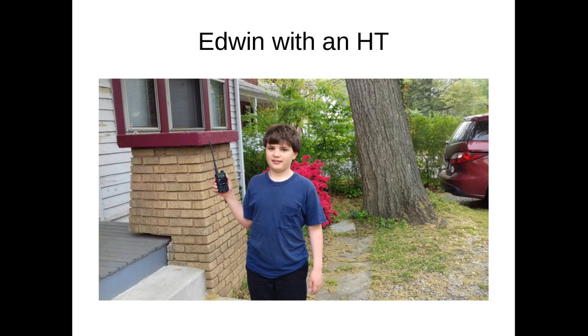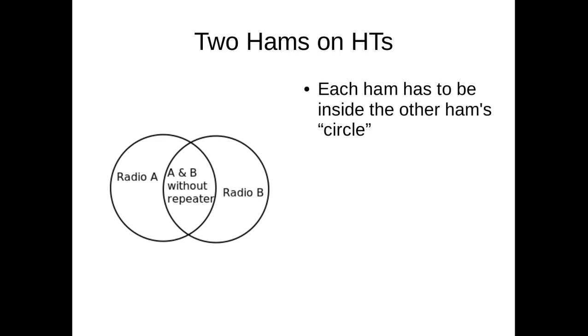The first thing you usually do when you're a brand new ham is to buy an HT. It just looks like a little walkie-talkie. Hams can use them to talk to other hams nearby — maybe from one radio directly to a few miles away. This is what happens when you're just talking from one radio directly to another radio; it works like a walkie-talkie. Here's a diagram to explain what happens when two people talk directly to each other.